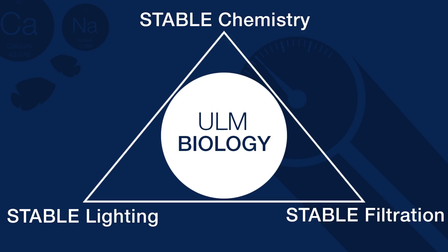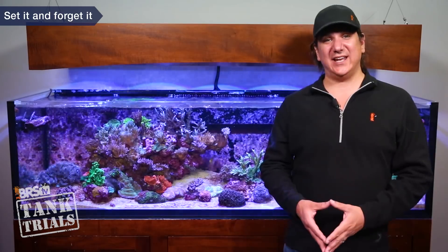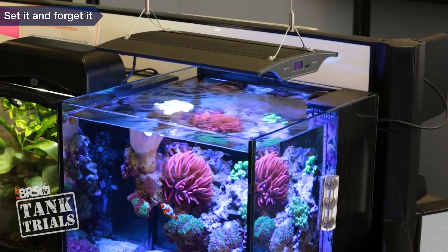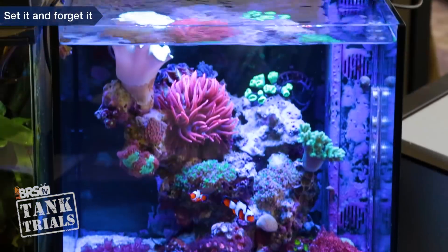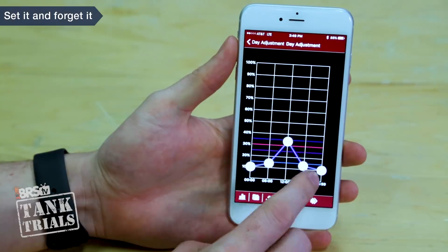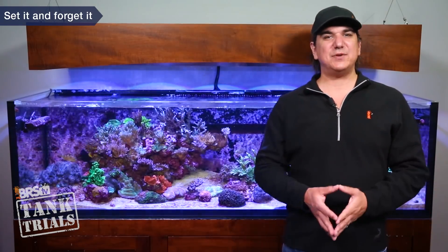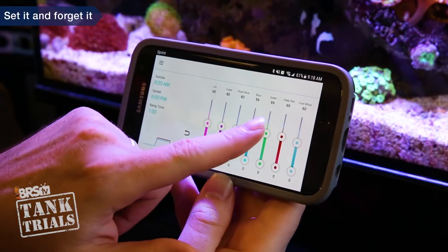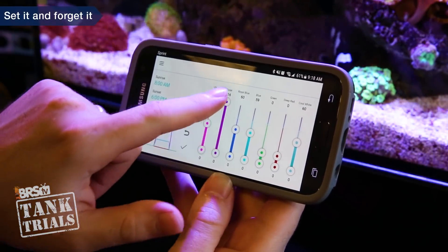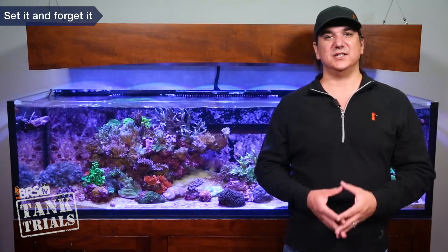Looking at LED options in terms of set it and forget it: LEDs can absolutely be just as easy to set up, however that is very often not the case, and LED options end up being pretty high maintenance with frequent ongoing adjustments. I think that is partially because there are so many brands, designs, ways to install them and setup options, and the landscape is constantly changing — it is just more difficult to find the nexus point where a critical mass of reefers have found success and then emulate it. There are also many more considerations with LEDs in terms of placement, PAR intensity, PAR spectrum mixes and dimming options.